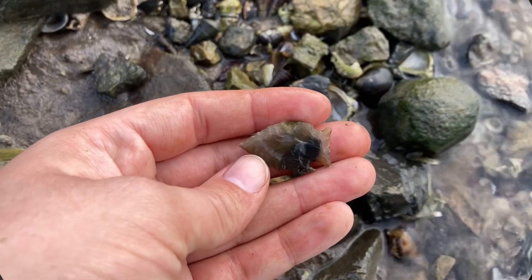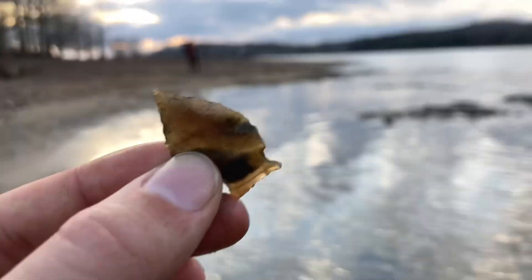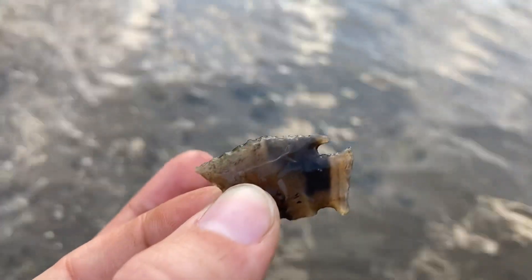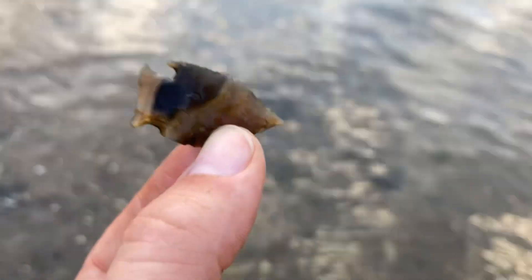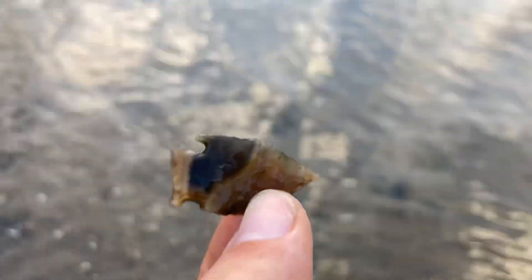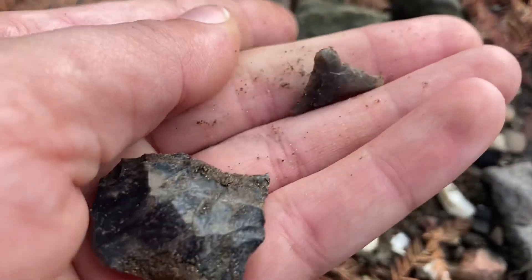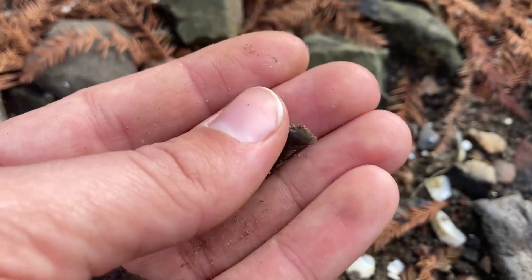I just picked this little bad boy up and I just thought it was flint, so I wasn't recording. Look at that thing — wow! The ear is missing on this side, but that is totally fine with me. I just flipped her over and she's missing a tip, but I think just the tip. She's cute, we'll take her for sure.